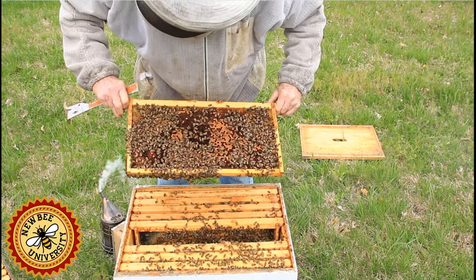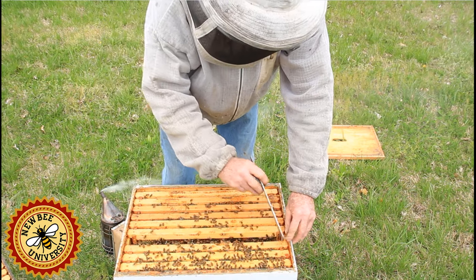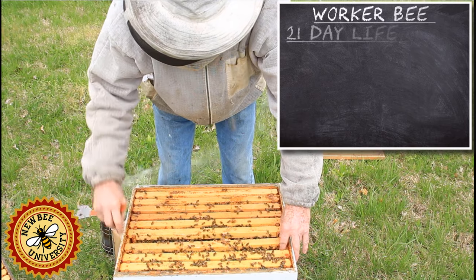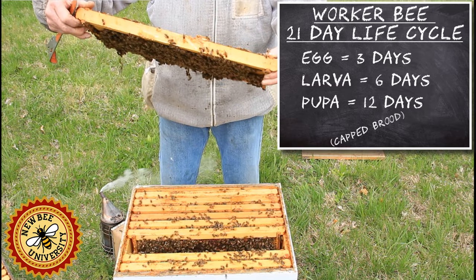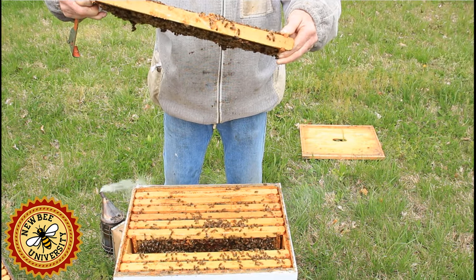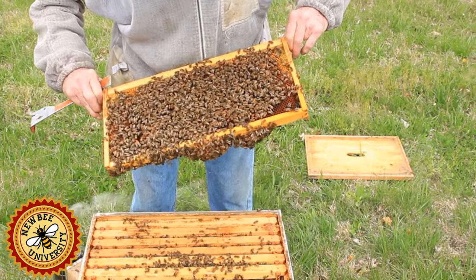We've got several frames of bees that are going to emerge here within a few days. It takes 21 days for a worker bee to go from egg to adult, 24 days for a drone, and 16 days for a queen. I'm getting quiet here because I'm pretty sure I'm getting close to the queen. Down on the bottom, we see chunks of comb with brood in it — that is drone comb.